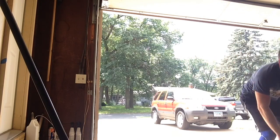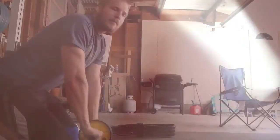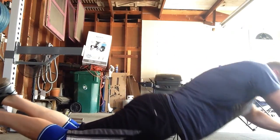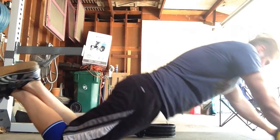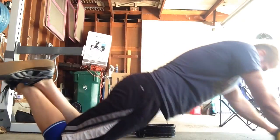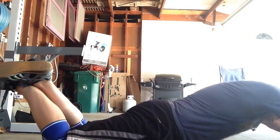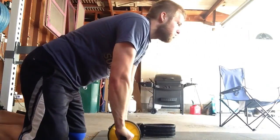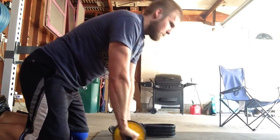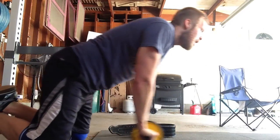Then I finished off with some ab wheel rollouts. I'm only doing these once or twice a week for just one set because they give me really severe DOMS in my core. It's kind of strange — ever since I first started working out I always did lots of sit-ups and never got ab DOMS, but ab wheel rollouts just kill my core. It's a deep soreness up by the sternum. But these are really good for squats and deadlifts — really good for core stability.